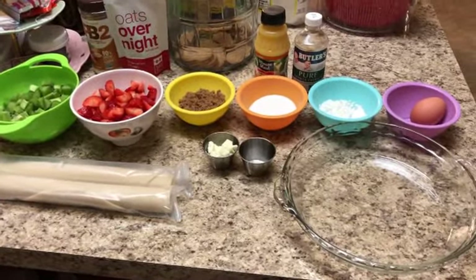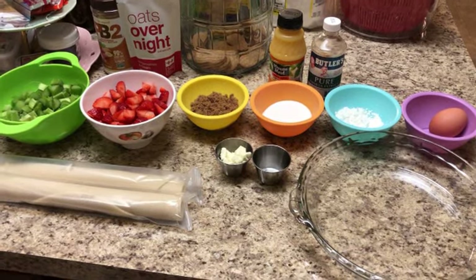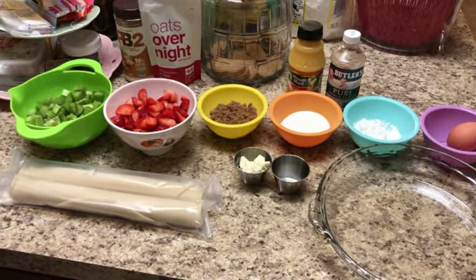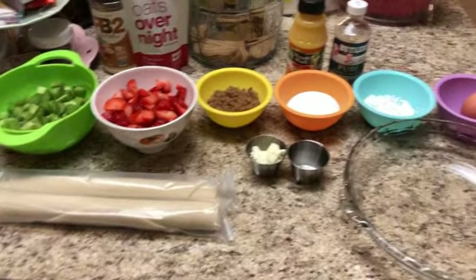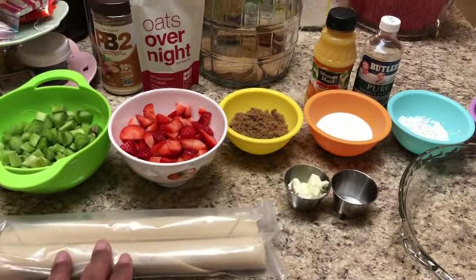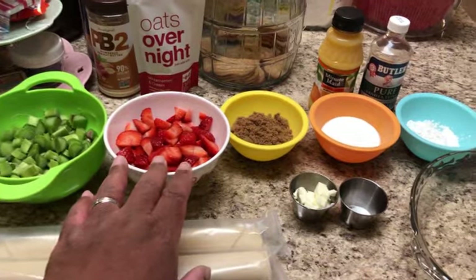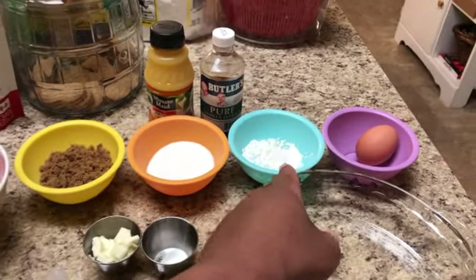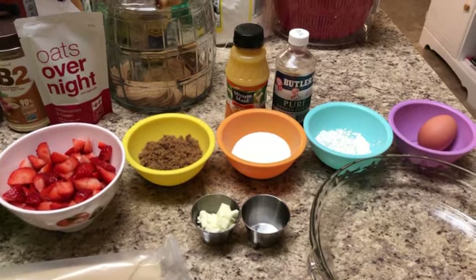This time instead of putting the ingredients in the description, we are going to link to the recipe we found online. We've been using it, and every time we get ready to do another one we just refer back to it — you can always switch up your ingredients if you want to. We've got some store-bought pie crust because we're not big pie bakers. We have rhubarb, strawberries, brown sugar, white sugar, butter, salt, cornstarch, orange juice, vanilla extract, an egg, and we'll also use some milk to mix in.